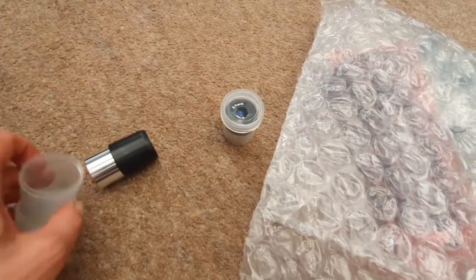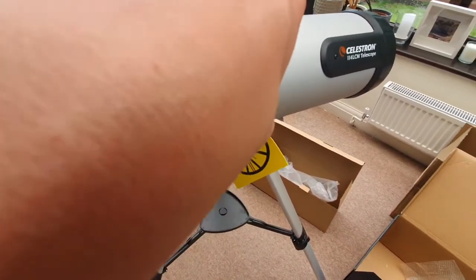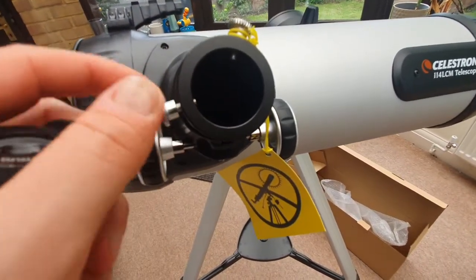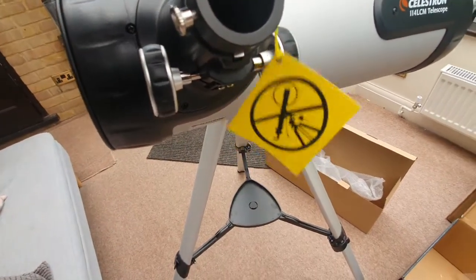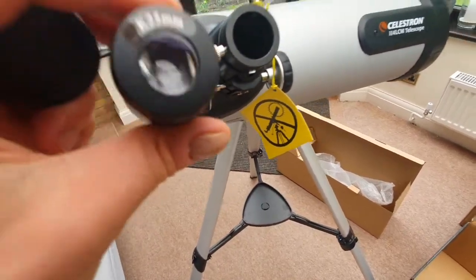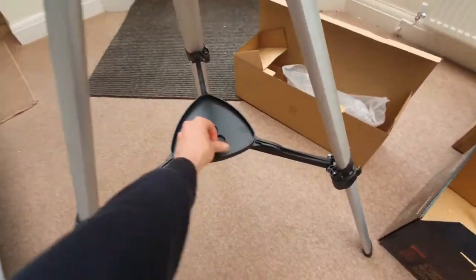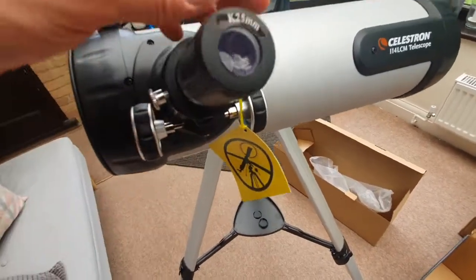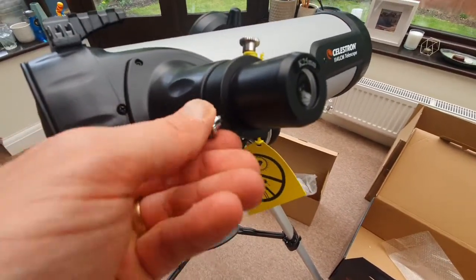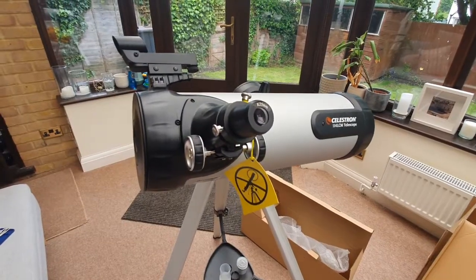Get the 25mm eyepiece out, being really careful with it, and take it to the focuser. Remove the cap — prise that out — then unscrew the thumb screws on the focuser a little bit. Pop the eyepiece in with the correct orientation; if it doesn't go in straight away, it may be that you haven't unscrewed enough. Once it's in, screw the thumb screws back in place — you don't need too much pressure, just enough to hold it securely.